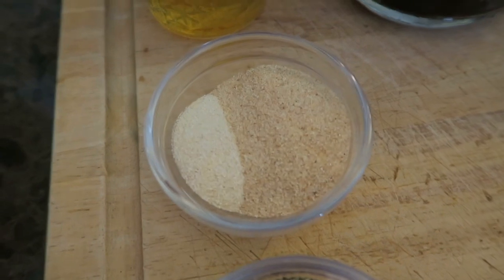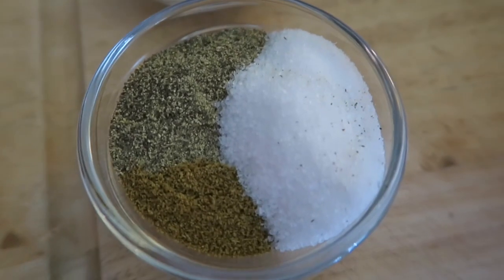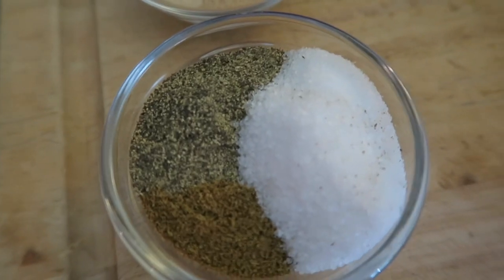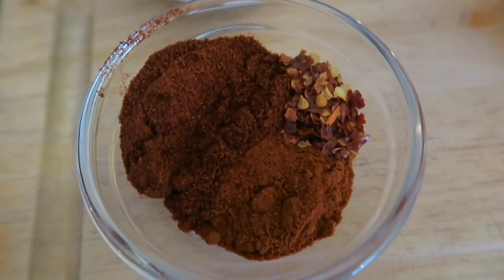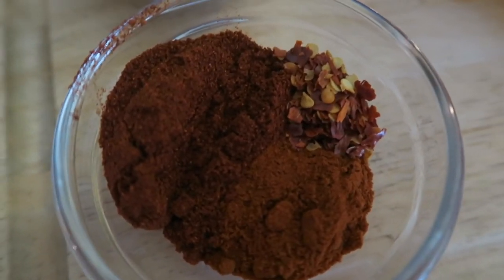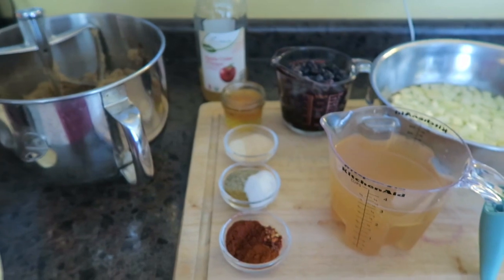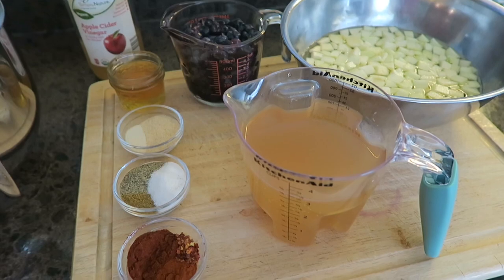Over here we've got our spices. I've got one tablespoon of granulated garlic and one tablespoon of granulated onion. I have one tablespoon of cumin, one tablespoon of black pepper, and a tablespoon of sea salt. And then just to switch it up a little bit, I am using one tablespoon of sweet paprika, one teaspoon of smoked paprika, and a half teaspoon of red pepper flakes, just to add a little bit of heat. So now I'm going to take you over to my stove and we're going to combine this, cook it down, and then can it.